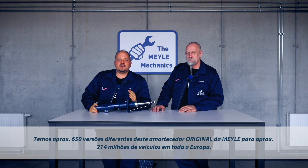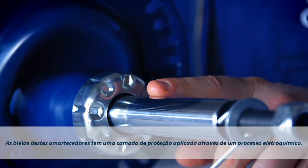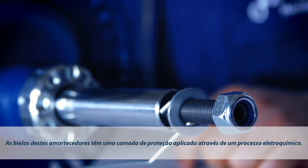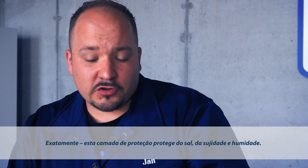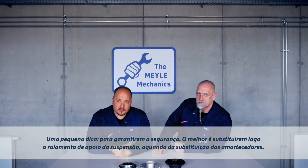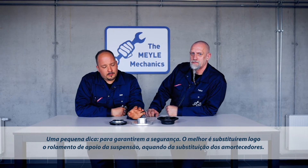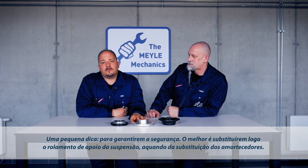This Mylar original shock absorber comes in 650 different types to cater for some 214 million vehicles throughout Europe. The piston rod of this shock features a special protective coating which was applied using an electrochemical process. This finish effectively protects the part against salt, dirt and moisture. On a side note, we recommend you replace the strut mount along with the shock absorber to steer clear of any trouble.